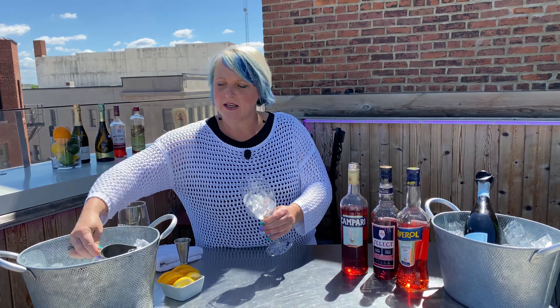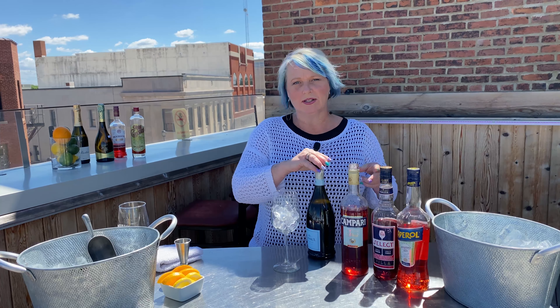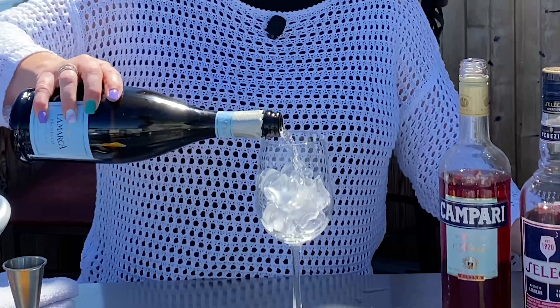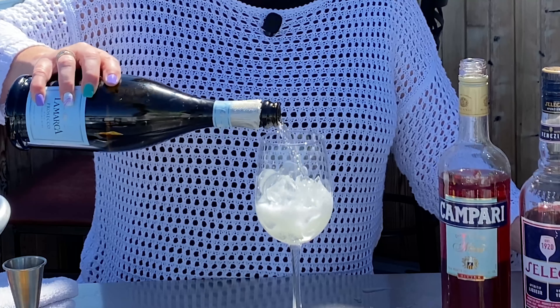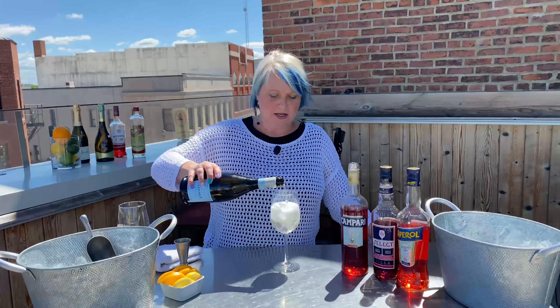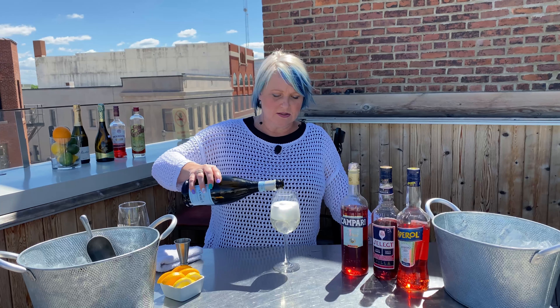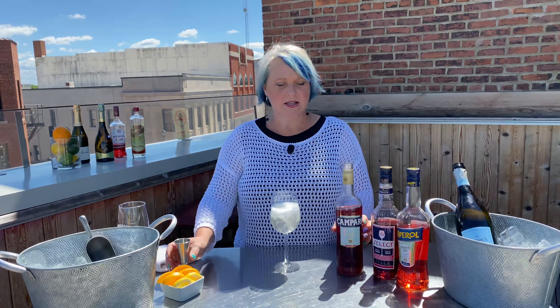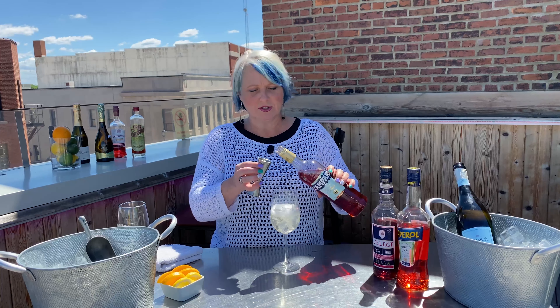Just take and put some ice in your wine glass. The original recipe is actually a 3-2-1 mix. I just tend to eyeball it, starting out with my Prosecco and I fill it to about what a 5-6 ounce pour of wine would be. Next, an ounce and a half of whatever aperitif you're using.